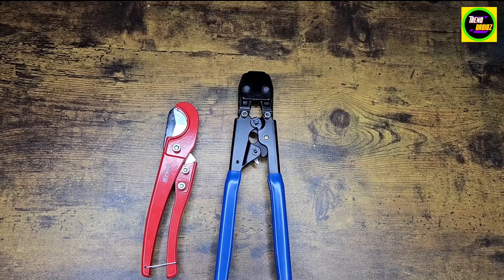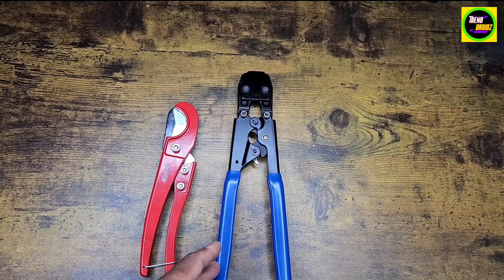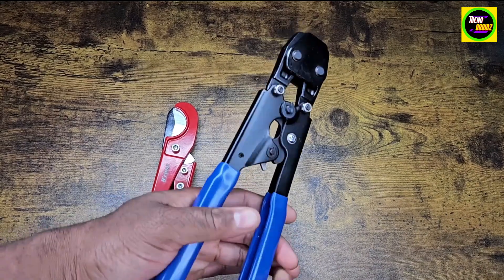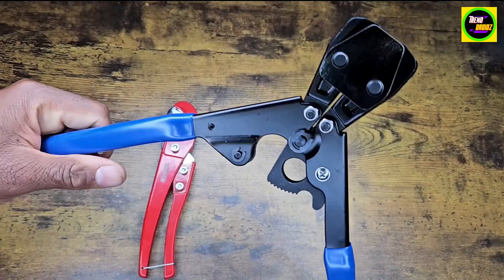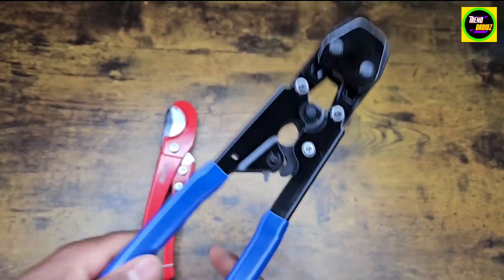I'm going to be using a lot of these with the clamps and stuff like that. It's really nice because it goes from 3/8 inch to 1 inch with the stainless steel clamps. And as you can see right there, it opens up, crimps, and locks into place.